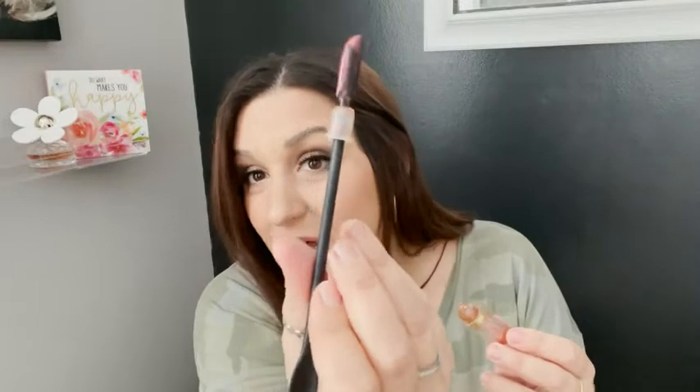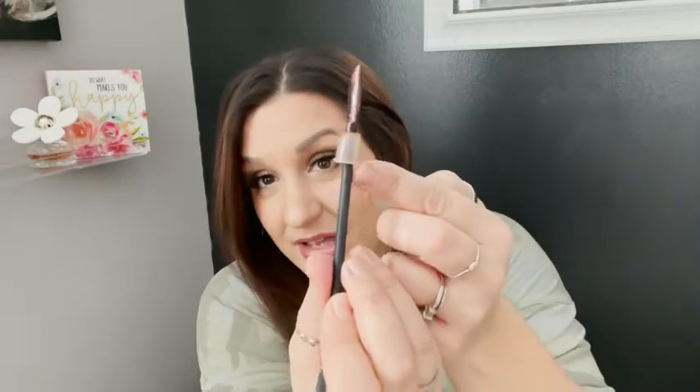Do you see? It popped out that little seal. So now I can dig right in there and get all that leftover product out without that little seal in the way.